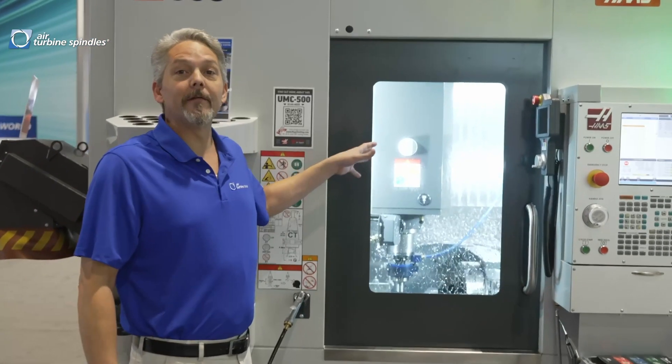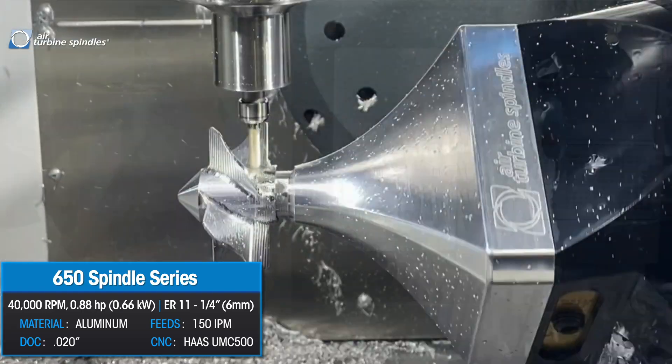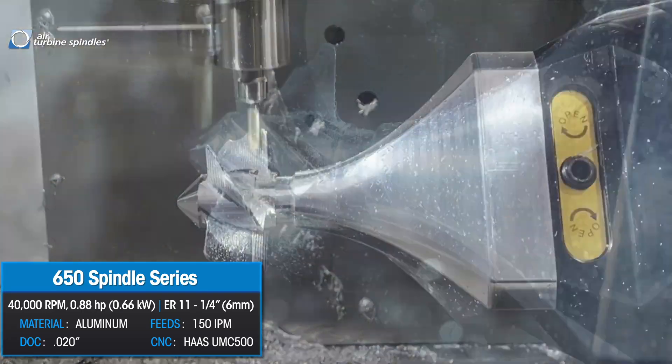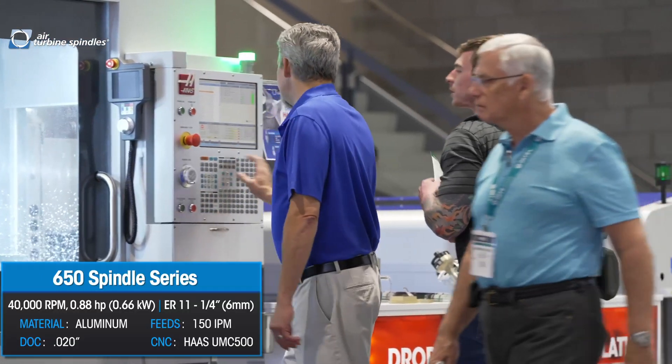Here we have the Haas UMC 500, outfitted with the air turbine spindle. This allows you to do all of your finishing operations four times faster than you would normally be able to do with the main spindle. I actually have four different spindles in here right now — here, I'll show you.